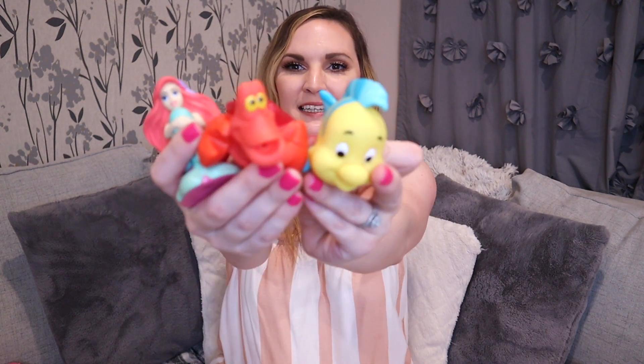I also picked up these Disney bath toys for her — Little Mermaid ones. There's a Flounder, a Sebastian, and an Ariel. She is finally starting to enjoy bath time, which took a while — she used to get in the bath and just scream and I'd have to rinse her as fast as I could. Now that she is enjoying baths, I wanted to start getting her little bath toys, so I'm hoping she will like these ones.